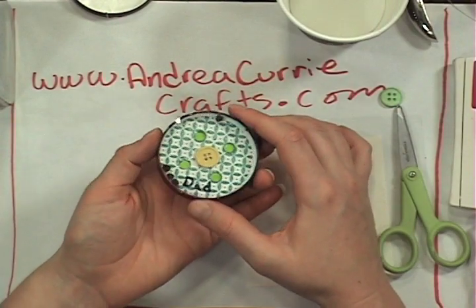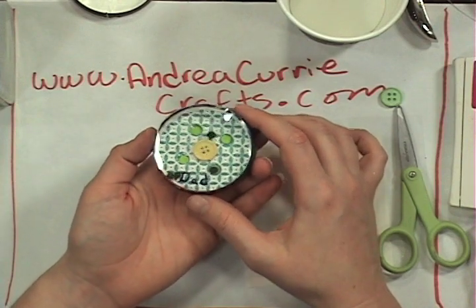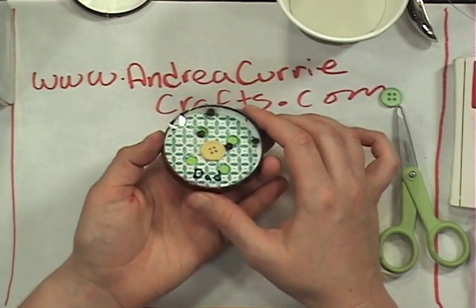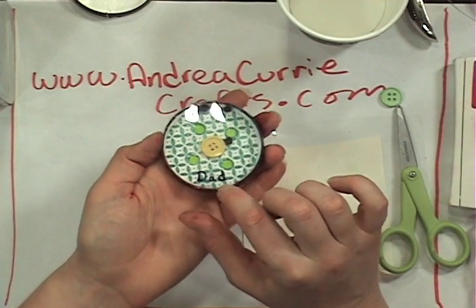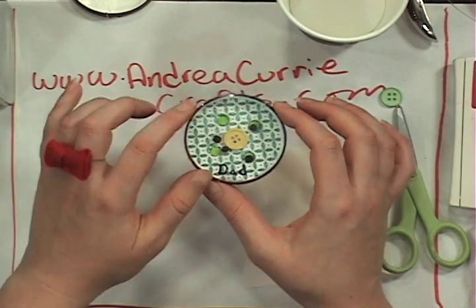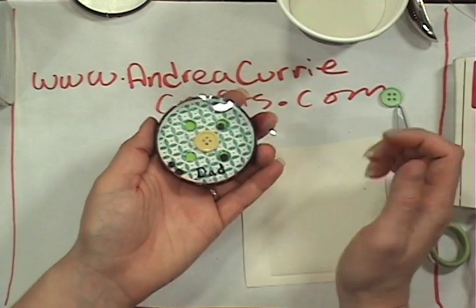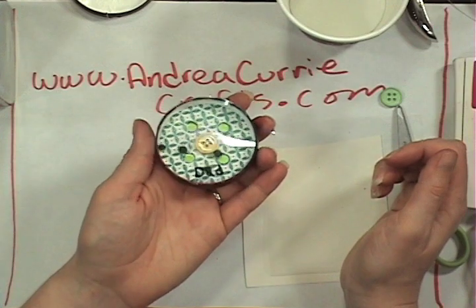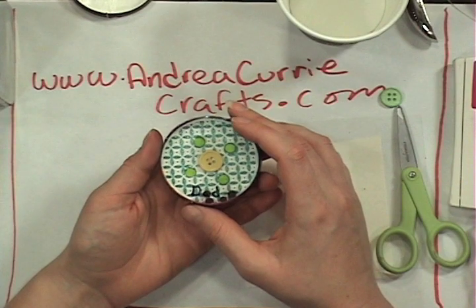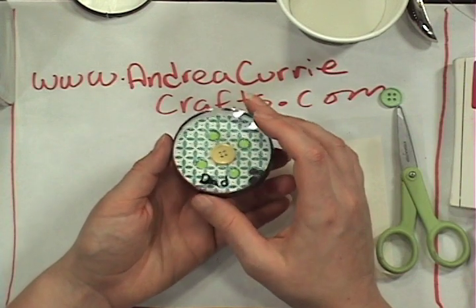As you can see, it's one of those fun little rolly games where you have to get the little balls into the holes. I'm doing a very bad job of that. But you can also see that I personalized it by putting 'Dad' right here. I'm going to make one for each person in my family with maybe different colored stamp backgrounds or different kinds of stamps. I put a little button in the middle just to make it that much harder.